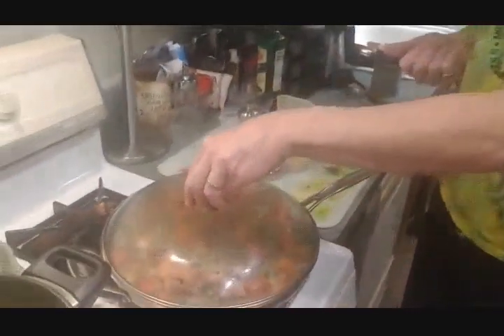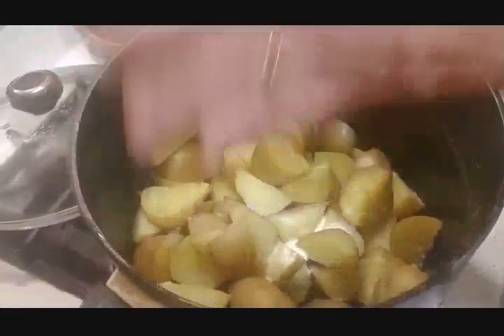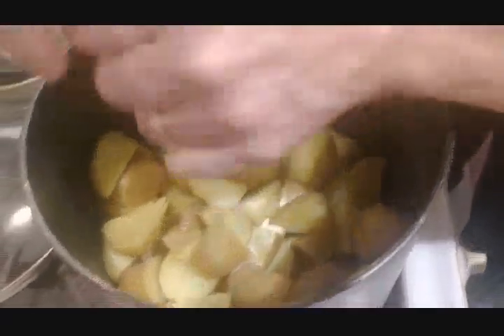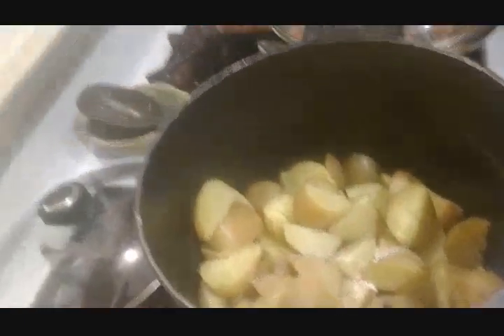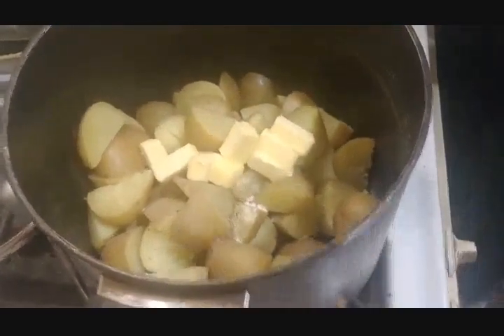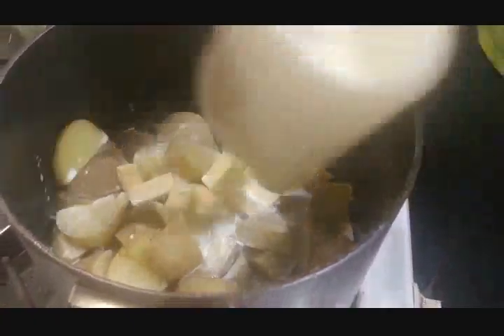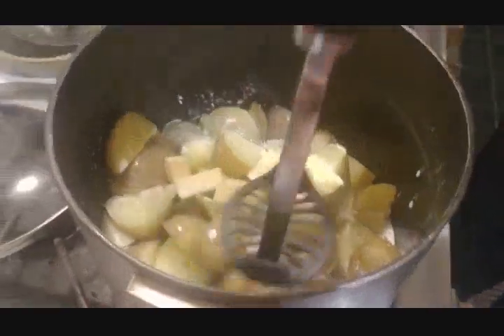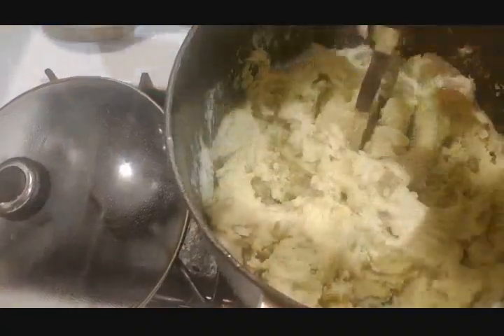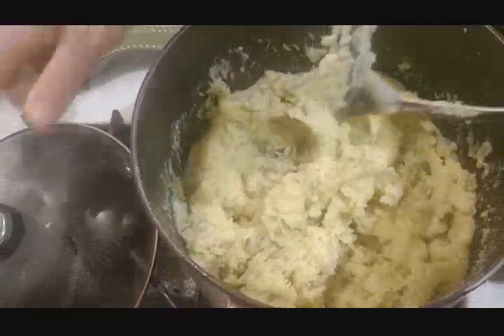It's simmering nicely and now we're going to finish the potatoes. We have the 3 pounds drained and we add a teaspoon of salt, a little more pepper, 4 ounces of that special Irish butter, and 6 ounces of cream, milk, or half and half. We mash them all together, then set aside covered to cool.